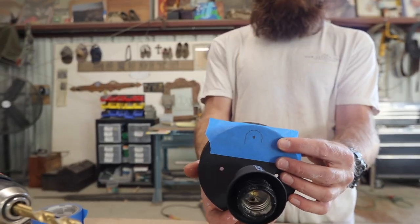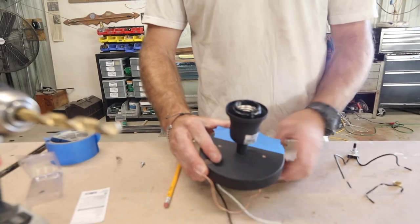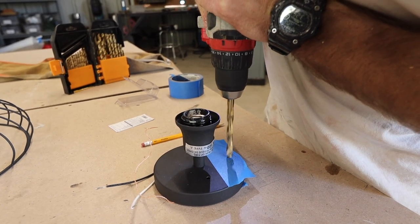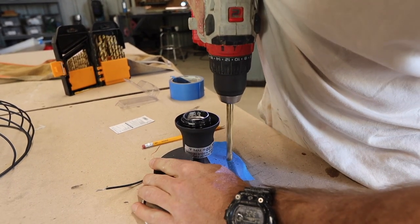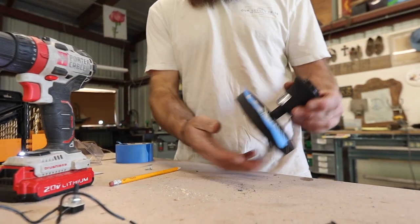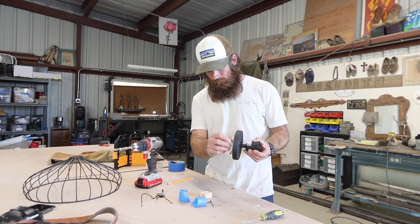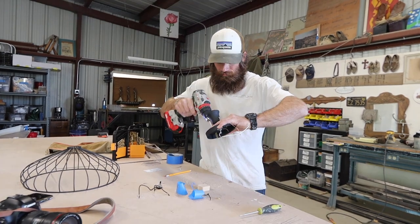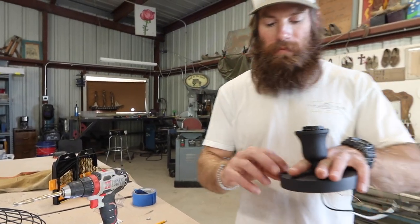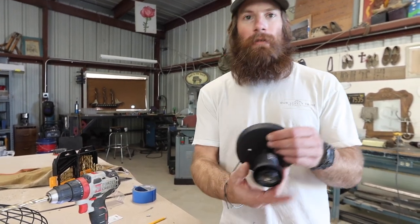There's my indicator mark. I'm going to stick a piece of wood back here. After drilling, you want to make sure and get all the metal pieces that are hanging over out of the way so they don't slice up any wires or anything like that. We've got our hole — now we'll install the switch.